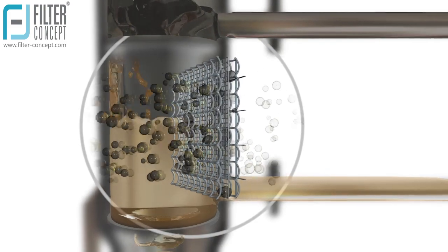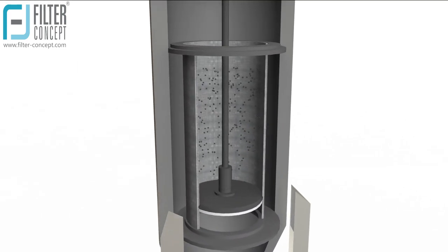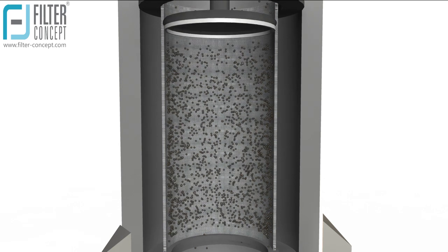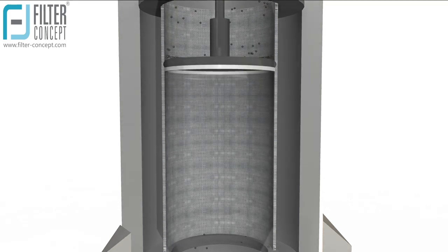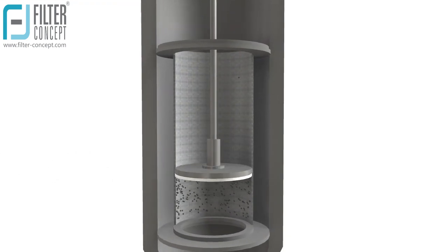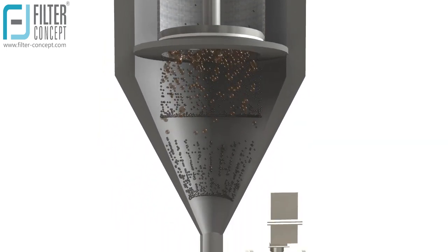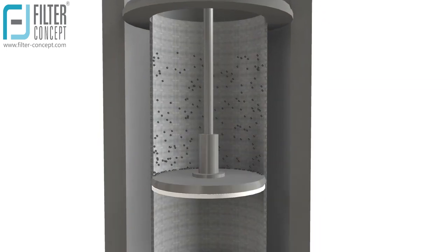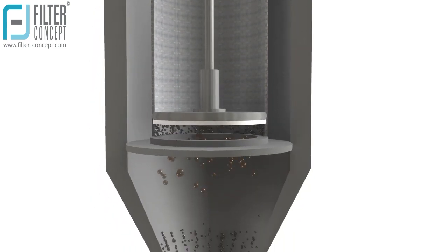Contaminants are collected on the inner surface of the filter element. A spring-loaded cleaning disk made of PTFE moves upward and downward inside the filter element screen, removing collected contaminants. On the downstroke of the disk, contaminants are driven downwards to the collection chamber, while during the upstroke the disk removes contaminants deposited on the screen surface.